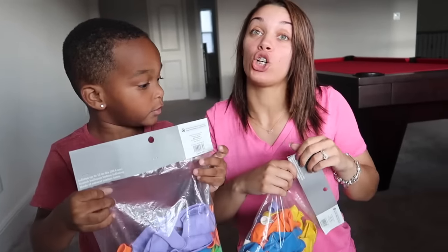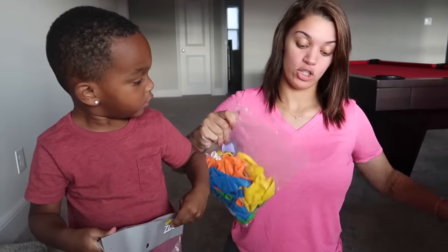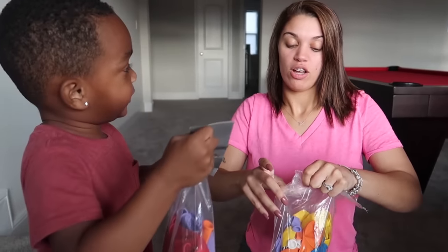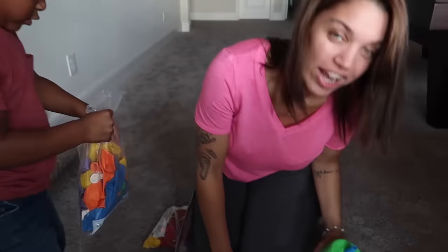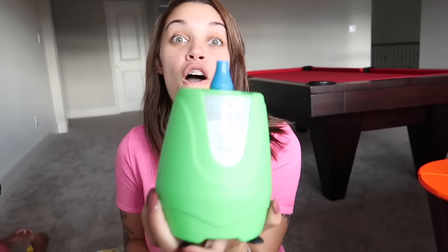We're gonna start blowing them up and see how many we can get through. Also, I found at Target an electric air inflator for latex balloons — so that means we don't have to run out of breath blowing them all up by mouth.